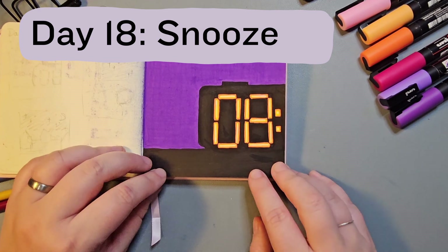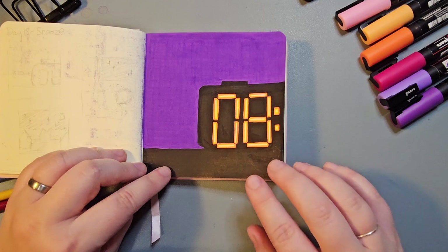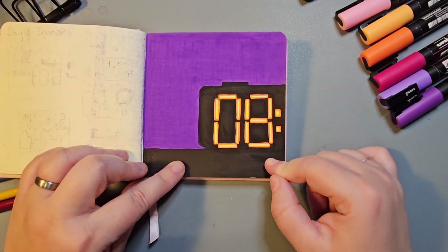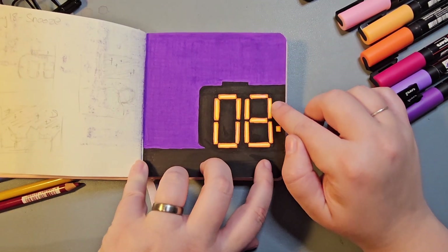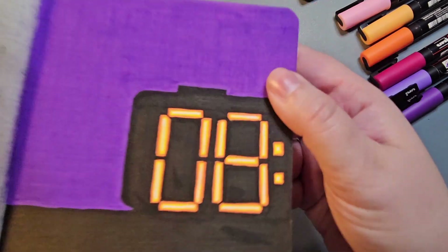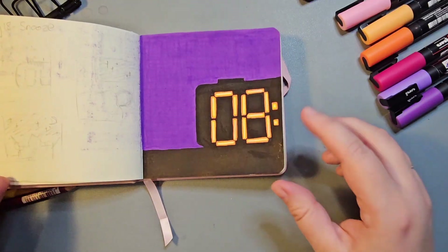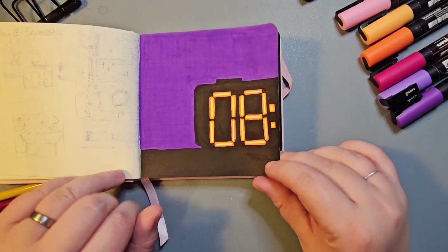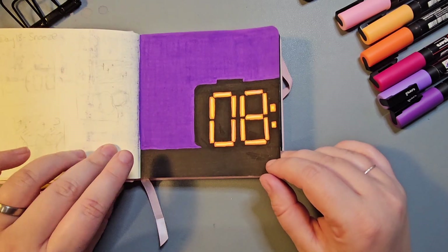I really love day 18. Day 18 is Snooze, and I wanted to draw an alarm clock at around 8 in the morning with a snooze button. I've seen quite a few people create glow effects with Poscas and that's what I really wanted to recreate: a white line with a light yellow and then an orange around them, which I think stand out really nicely with the dark background. I really enjoyed doing this one.